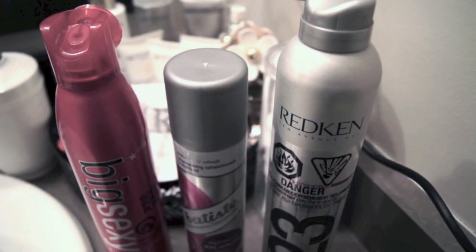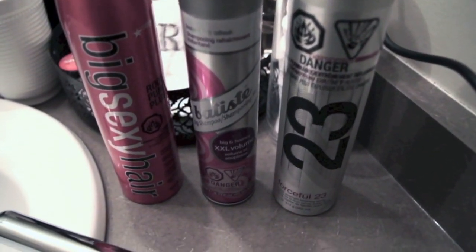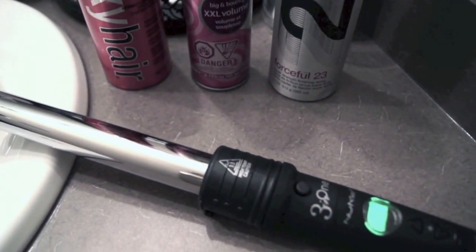Hi guys, so today I'm going to show you how to get these super simple curls. I have very fine, flat hair, so a curling wand works great for giving some volume. This is the new me Titan 3 curling wand.